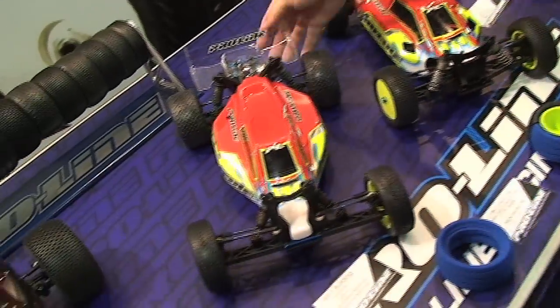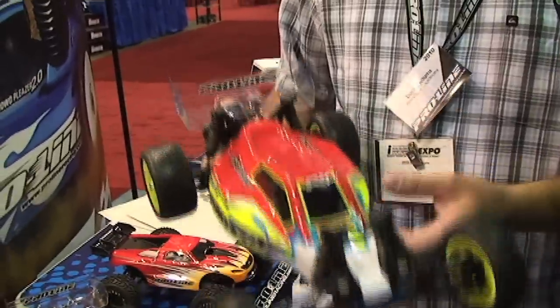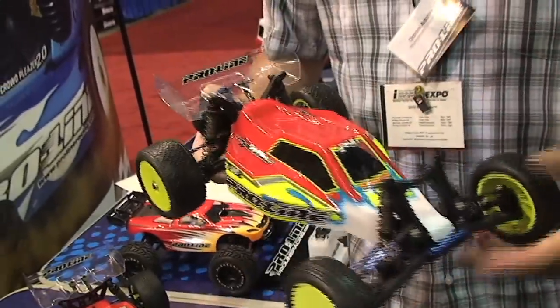Over here, we have the same thing for the B4.1. And these were designed in collaboration with Ryan Cavallari, so you know they're going to be fast.